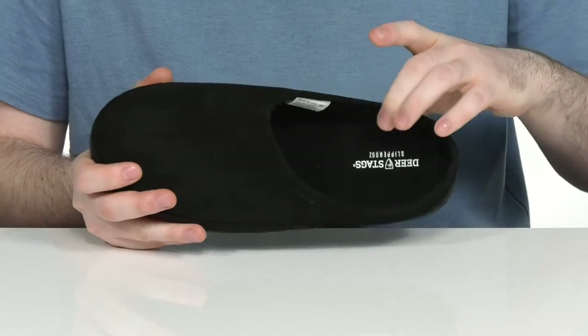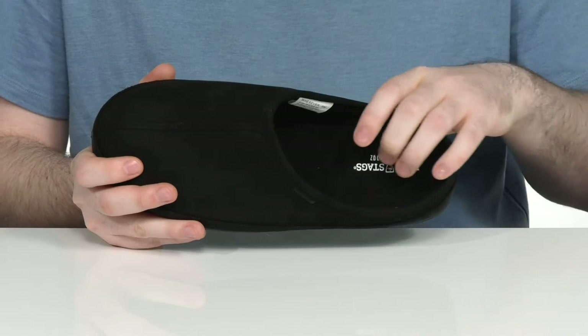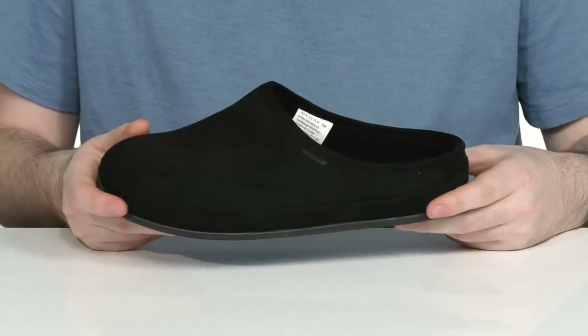The footbed is made out of the Supro Sock comfort technology. It's an EVA built-in orthotic giving you lots of comfort and cushioning with every step that you take.